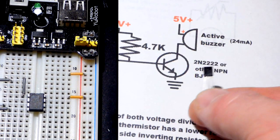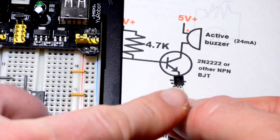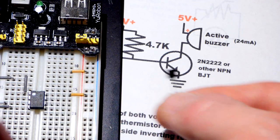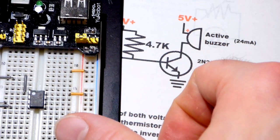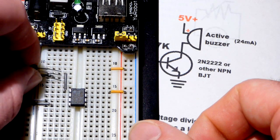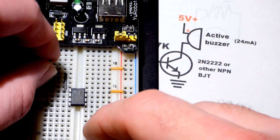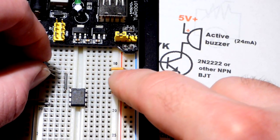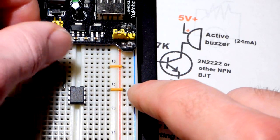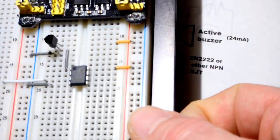If it starts with 2N and it's an NPN bipolar junction transistor, you can pretty much count on the left pin being the emitter, middle pin the base, and the right pin the collector. We're going to orient it so the emitter aligns with the jumper, the middle base pin goes to the output of the LM393, and then we'll fill the gap up to the positive rail with the buzzer.